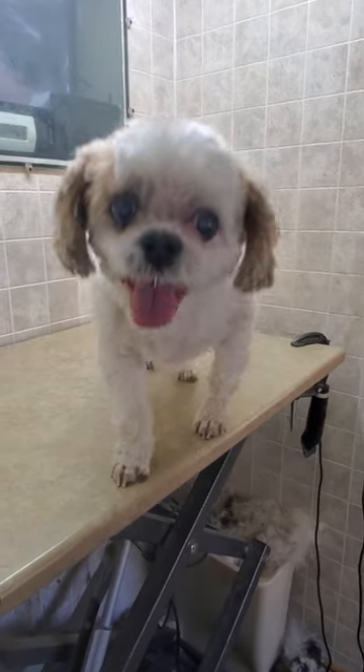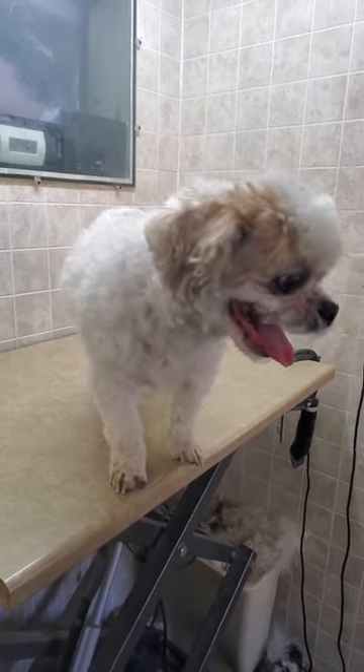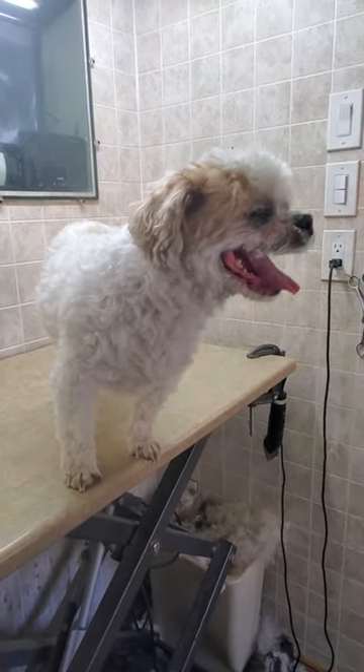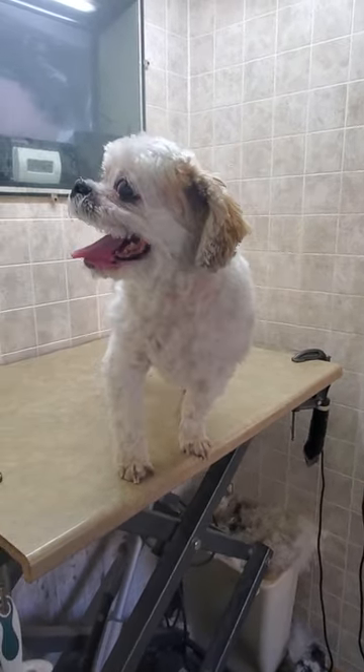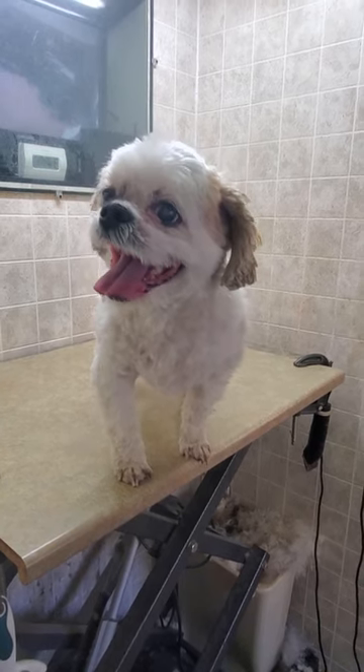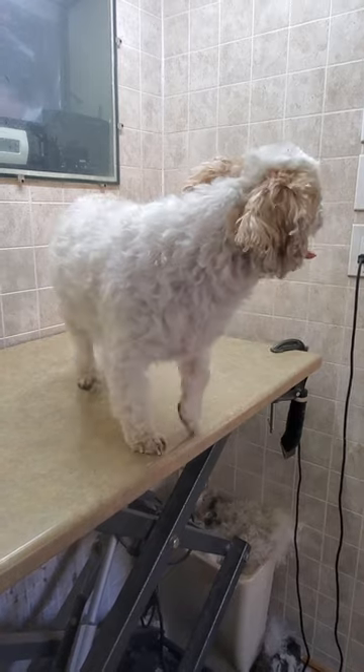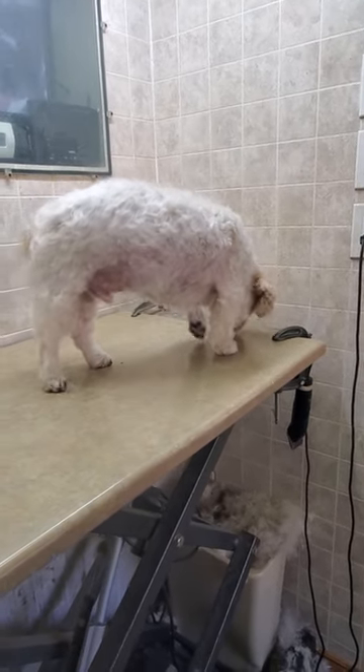He is a Shih Tzu and he is about 19 pounds and he did really well. I did a 3 and 3 quarter blade with a shorter scissor cut face, as he does not like the clippers near his face. And just scissor cut around the feet, and of course his nails.